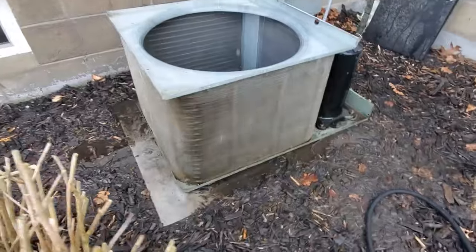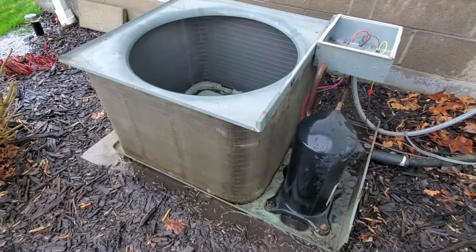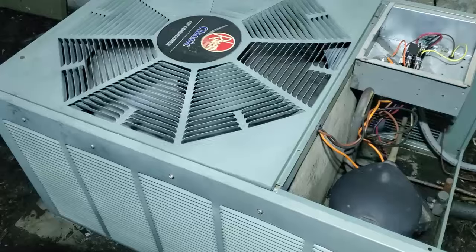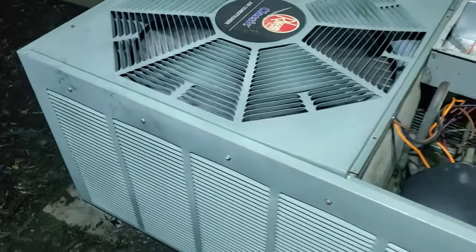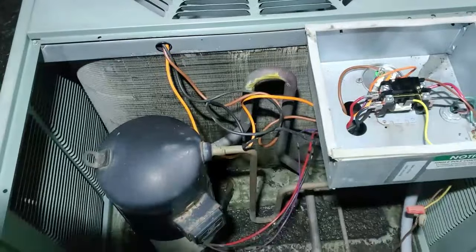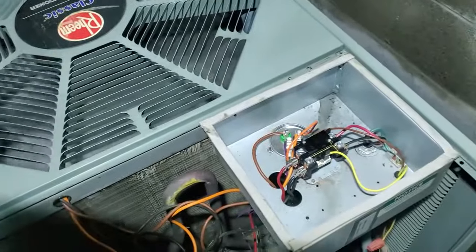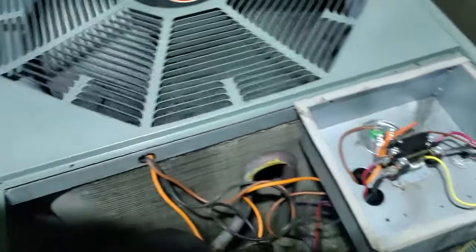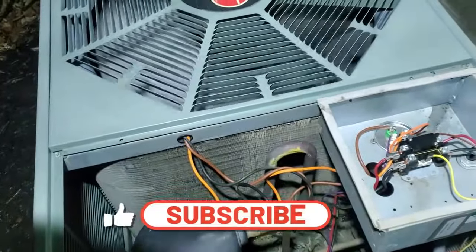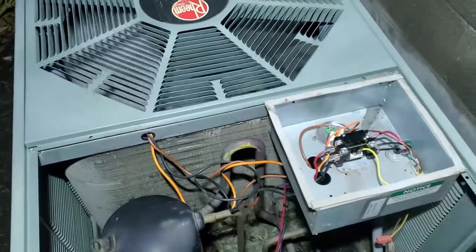And there you have it — a nice clean condenser unit. That's going to be able to breathe, the house is going to run much cooler, and I'll spend less money on electricity. It's so much quieter because the airflow is a lot better. I'll let this run for just a few minutes to blow all the air out of the fins. For about 30 bucks worth of parts it's working like a charm. Thanks so much for tuning in to Fix Everything — I hope this helps. Clean that coil and have a great day.